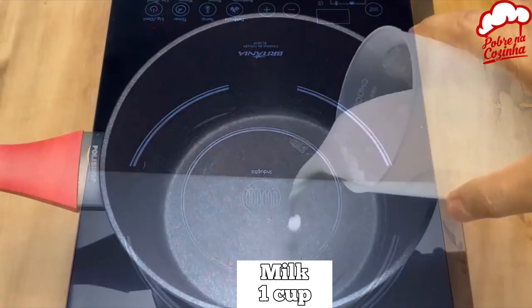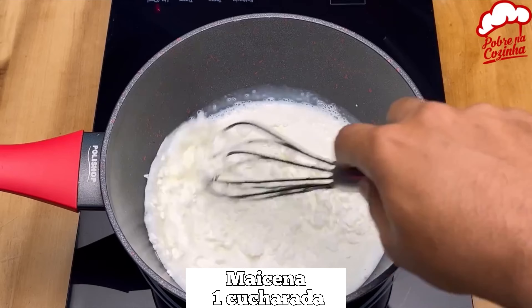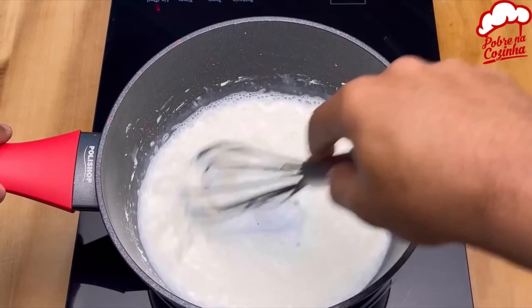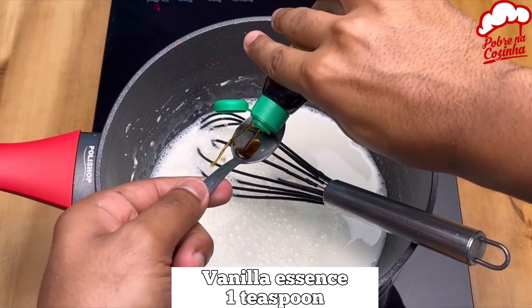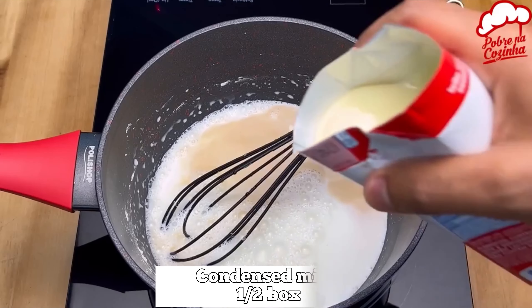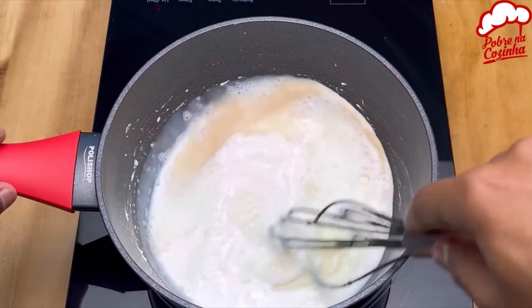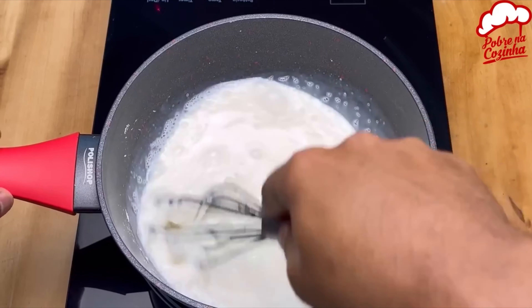In another saucepan we will add 1 cup of milk, 1 tablespoon of corn starch, 1 teaspoon of vanilla extract, and 1 carton of condensed milk. With the heat at medium temperature we will mix without stopping until it starts to thicken.